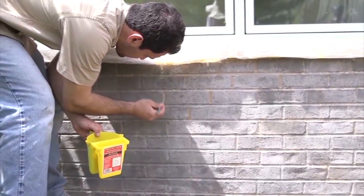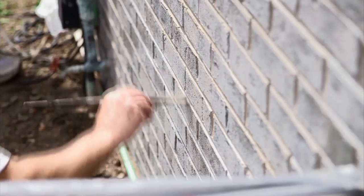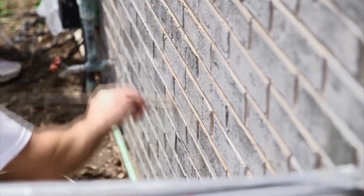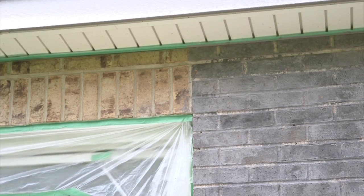To create the stain, most contractors layer together colors. Unlike paint, brick stain penetrates the pores of the brick, so it doesn't peel. Brick staining also costs less and creates less mess than brick resurfacing or brick refacing.